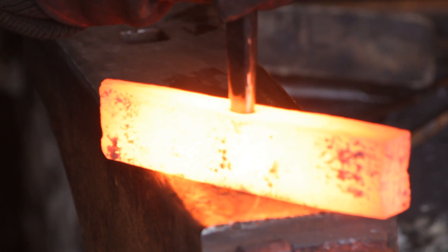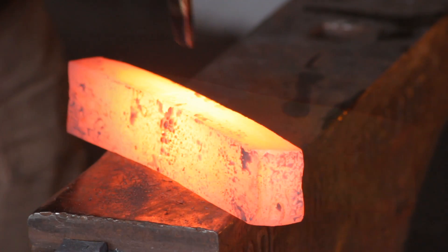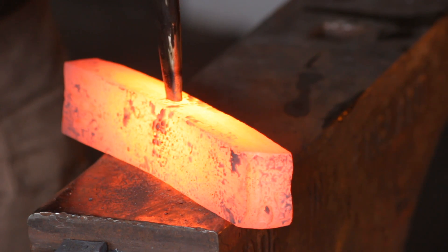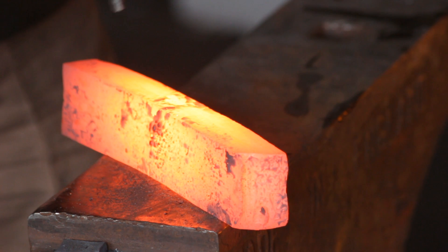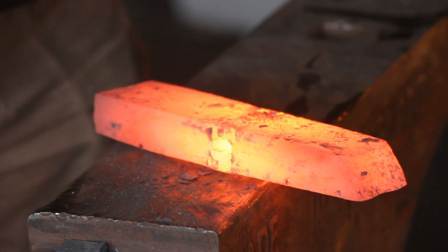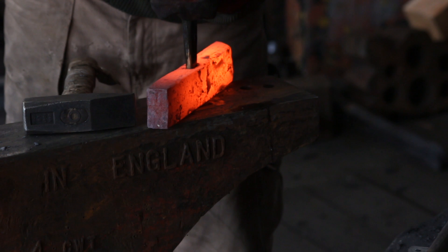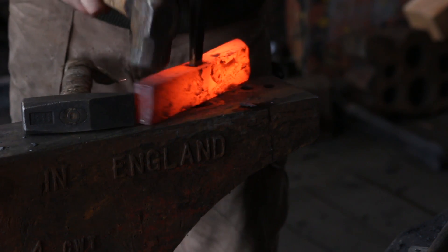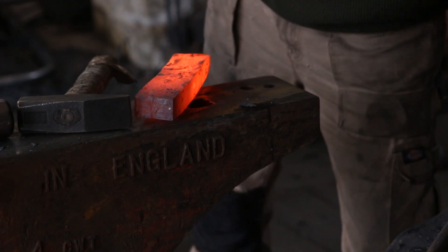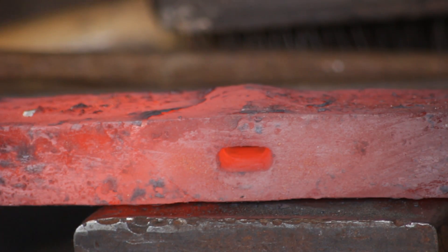I am cooling off my punch every three or four hammer blows — that's purely to stop it from overheating. Once I've punched halfway through on one side I will flip the billet over and punch through the other side. Punching halfway through means I'll have a nice clean shear line. I'll then go over to the hardy hole and just knock out the slug from the centre. And here is the punched hole — purely by accident one of the neatest punch holes I've ever done.